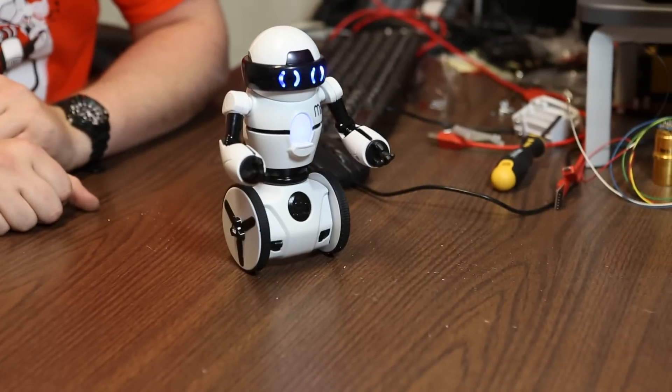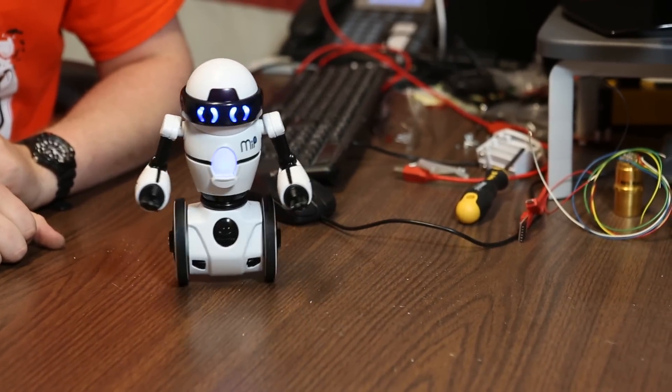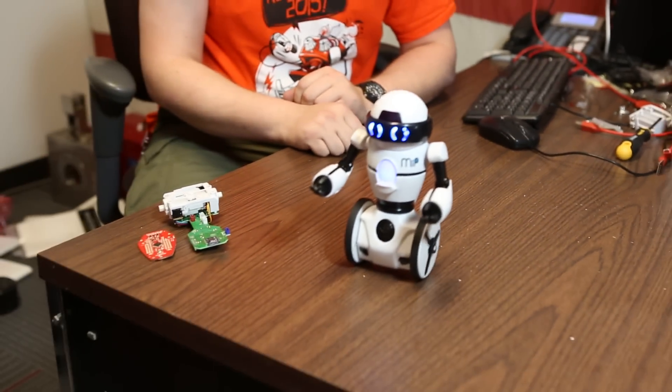We've been carrying the MIP for a while now. The MIP is a small robotic toy that's self-balancing and that you can control with a Bluetooth iPhone or Android phone.